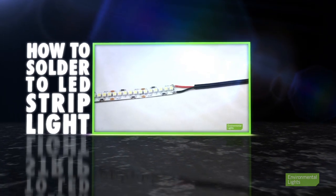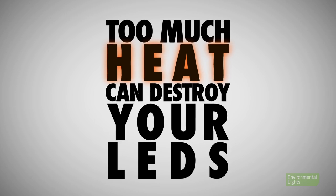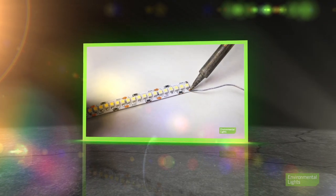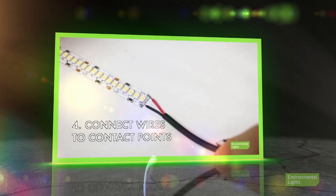The key thing to remember when soldering is that if you apply too much heat for too long, you will destroy the LED or LEDs nearest the solder point. Soldering takes a bit of skill and time, but it may be your best choice if you are using high currents or cannot accept the added bulk of a connector.